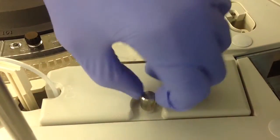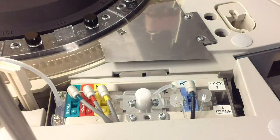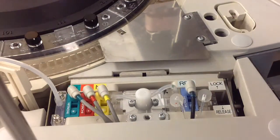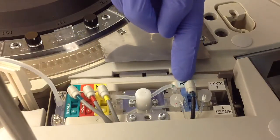The first thing you have to go ahead and do is remove the lid that covers the measuring cartridges. This lid will cover the measuring cartridges here on the left and the reference cartridge here on the right.